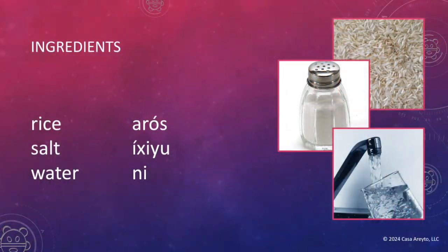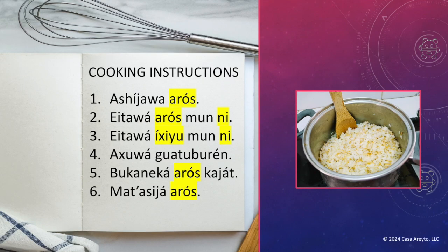I know that seems like a lot in Taino, but let's break it down. We're first going to look at the ingredients that appear in the cooking instructions. There are three ingredients: arroz, ichiyu, and ni. Can we find those in the cooking instructions? Yes — we've highlighted them on the screen. That means that we already know a lot from these cooking instructions.